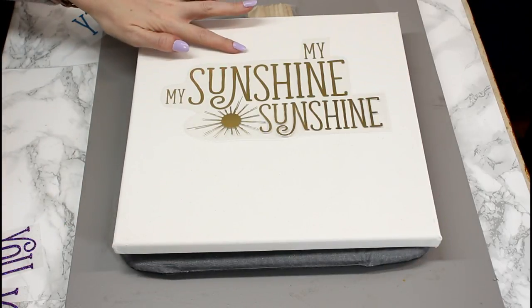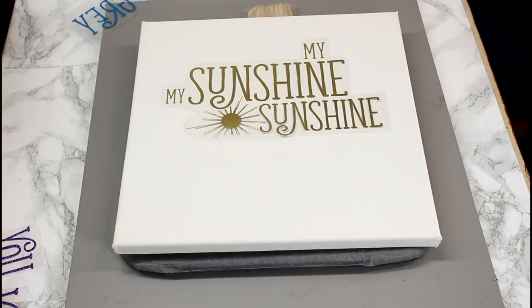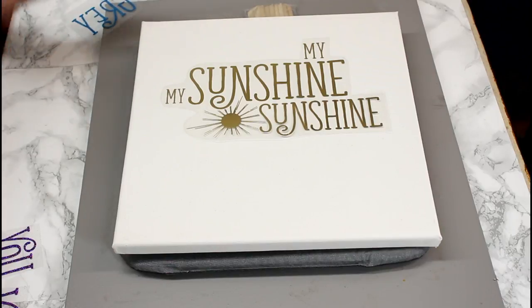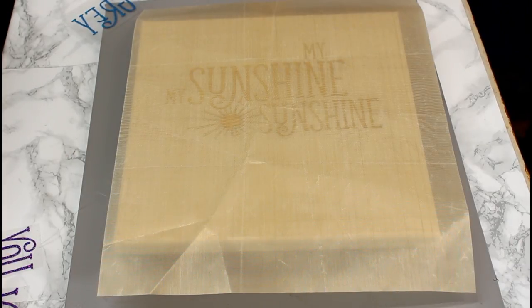I've placed my foil HTV onto my canvas and I'm going to use a Teflon sheet. Normally with the EasyPress, if you've got your carrier sheet on, you don't need a Teflon sheet — it's only once you remove the carrier sheet. But because it's a canvas, we're going to play it safe and use a Teflon sheet. If you're using an iron, you'll definitely want one. I've got my EasyPress set to 305 degrees Fahrenheit for 30 seconds. If you're using an iron, make sure it's on the highest heat setting with steam switched off, go in for an initial 10 seconds, and if it hasn't adhered, go back in at 5 second intervals.